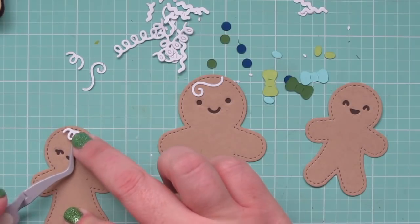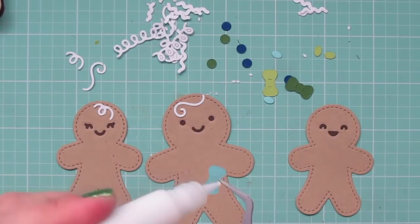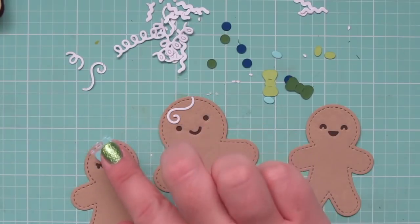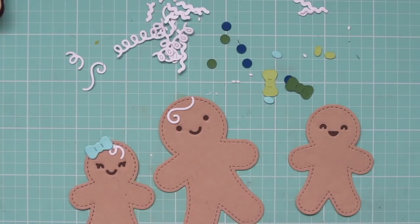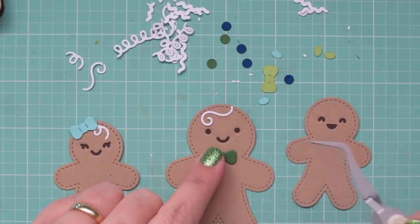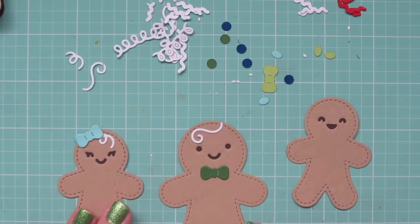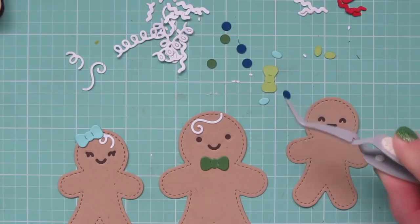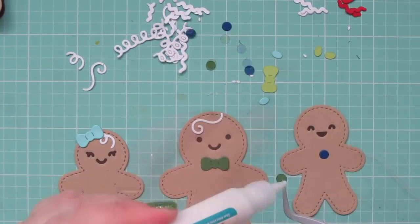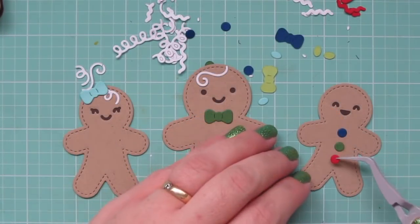There are lots of fun little options with this set. There are two styles of hair which can also be flipped in different directions to get some really different looks. There's also a little bow that can be a hair bow or a bow tie depending on how you want to use it. There are three styles of buttons: circles, hearts, and ovals that could go either horizontally or vertically. There's also different kinds of rickrack and just lots of fun things to mix and match.